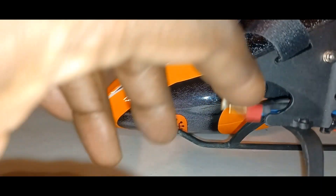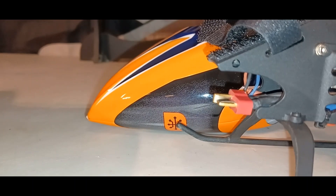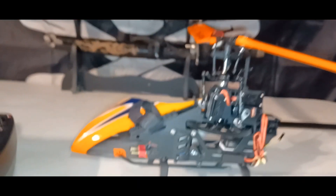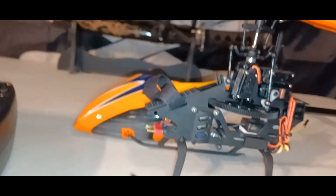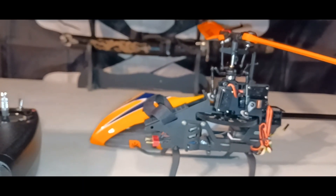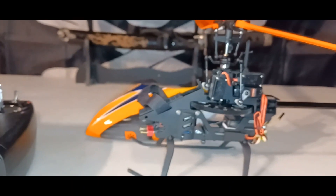It also comes with a plastic spur gear. It comes with IC2 connectors out of the box — this one I have is Dean's, but out of the box they come with IC2. The battery I'm using is a smart battery, 850 milliamp 45C smart battery.